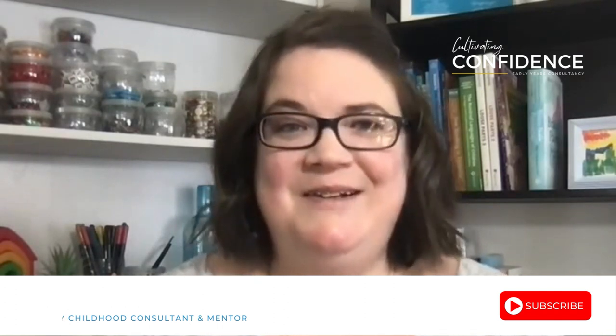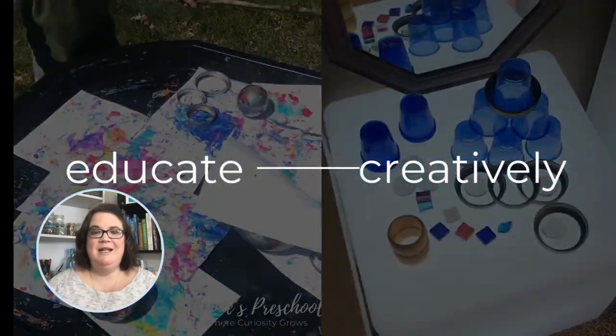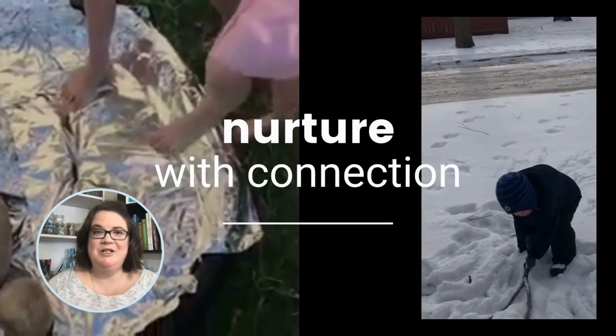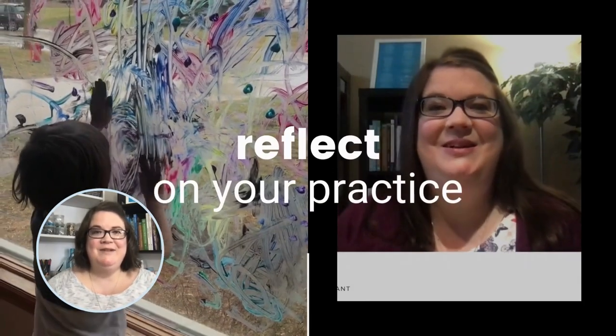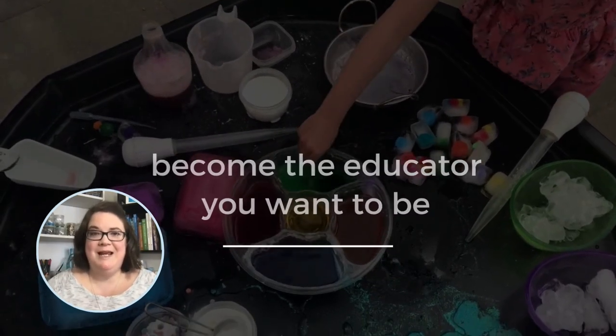Welcome back. If you're new to my channel, I am Veronica Green, your early years consultant and mentor for passionate early years educators. On this channel, I'll inspire and support you to confidently educate with creativity and connection by helping you simplify your planning, understand behaviors, and curating your learning environment to work with you and the children, all while using the magic of loose parts play.